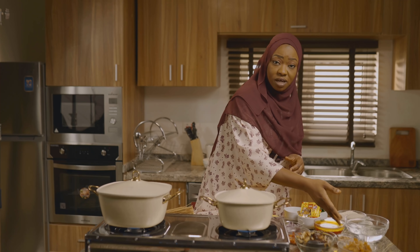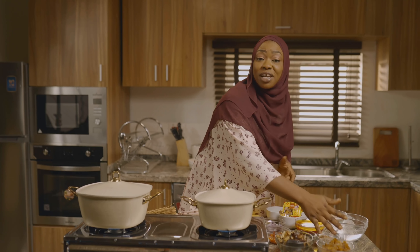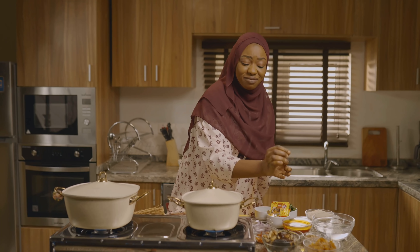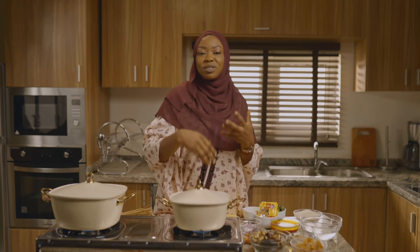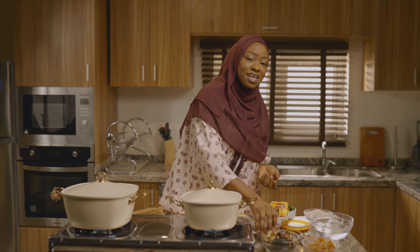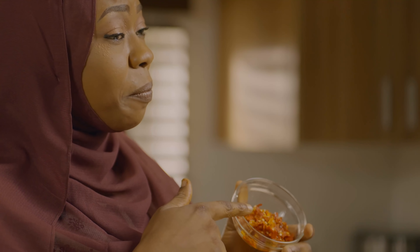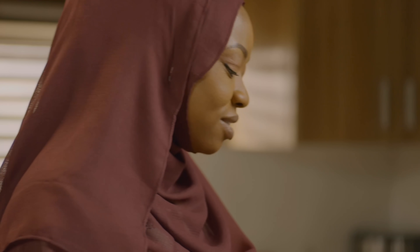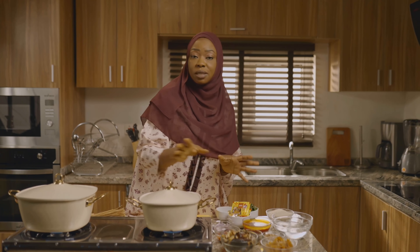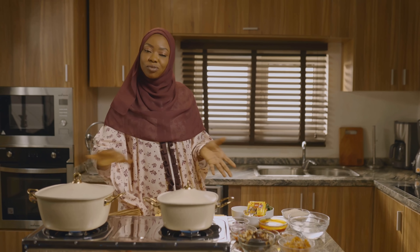We also have some crayfish here, and our cow skin — popularly known as pomo — diced into very tiny bits, just so that with every chunk of food you carry you find some of the pomo in it. I really like to do it like that. And then the yellow pepper and the shongbo were all pounded together, so they're all going to go into the beans when the meat is boiled and well cooked. We'll continue the process.